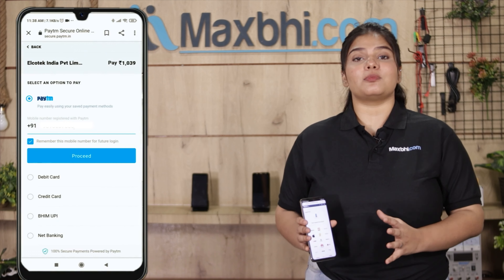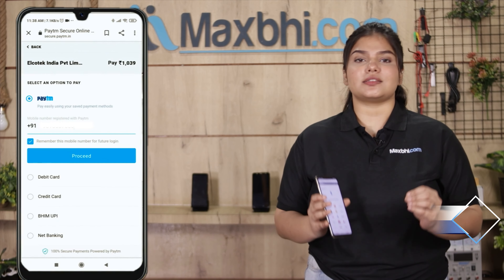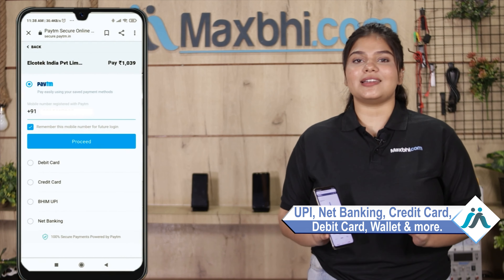Also, the Vivo Y22 2022 fingerprint sensor flex cable comes with MaxBee's Trust Replacement Warranty, compatible with the Vivo Y22 2022. This fingerprint sensor replacement is very easy and simple.